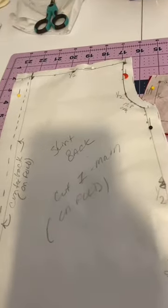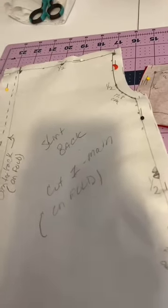Yes, cut on the fold. We're taking count for the pleats.